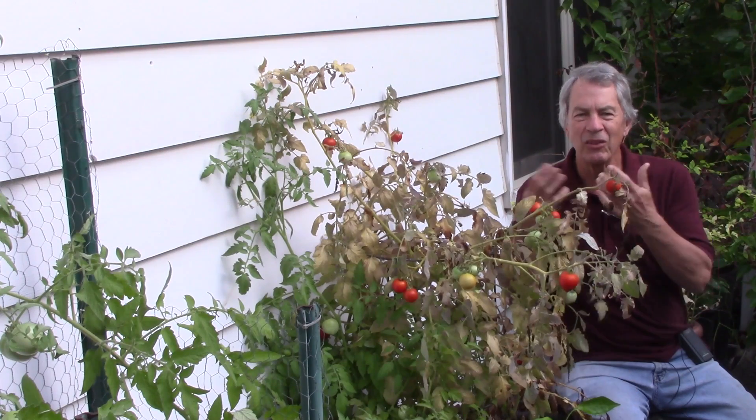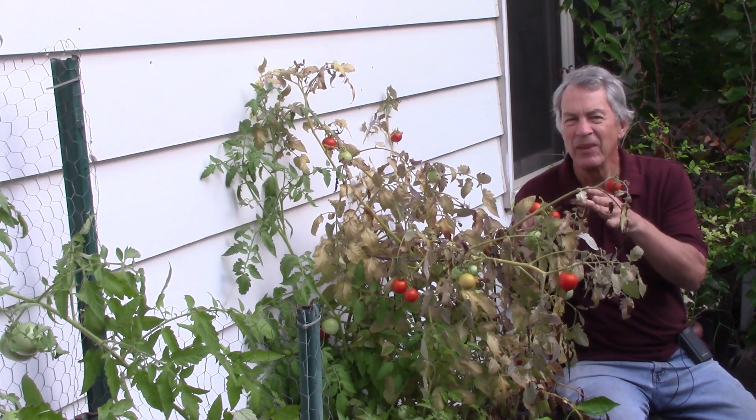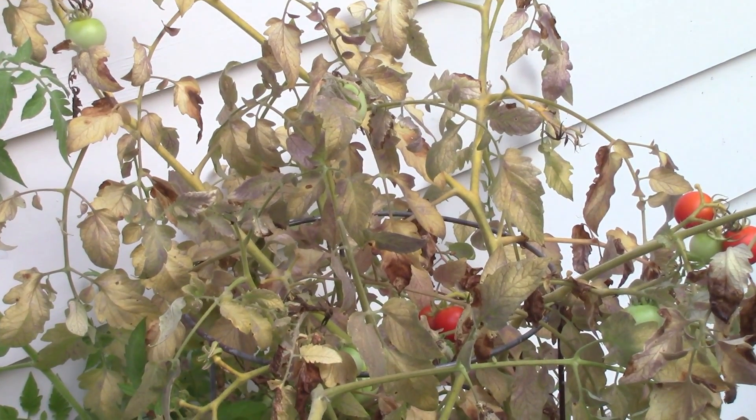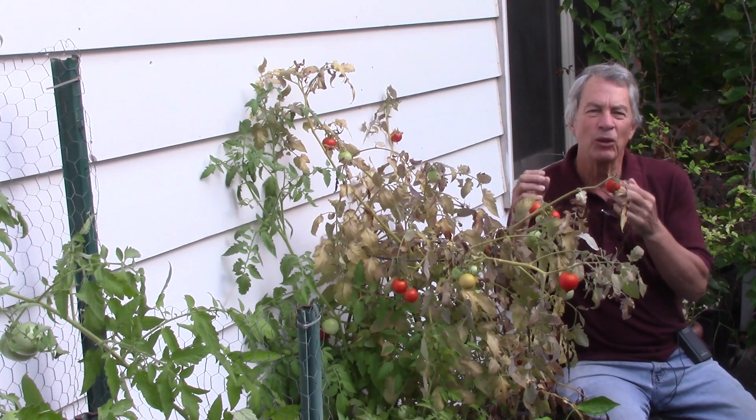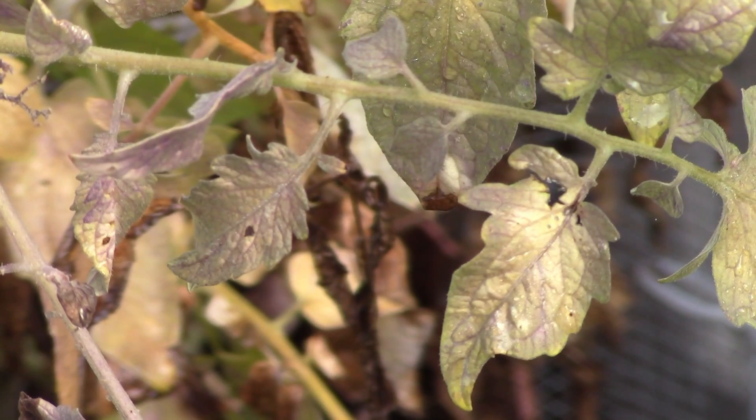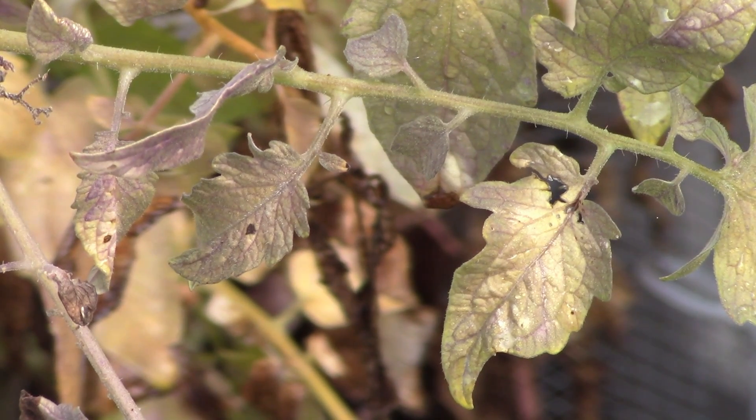Hello everyone, Jeff The Green Review here. Does this tomato plant look a little off color to you? It has a purplish or bluish gray appearance — that is not the normal dark green of a healthy tomato. If you look closely at the leaves, the veins look a little purple while the rest of the leaf is a bit yellow.